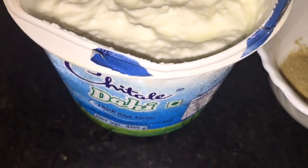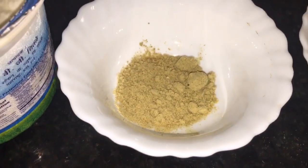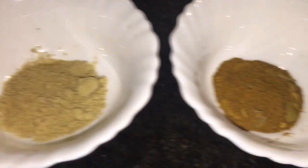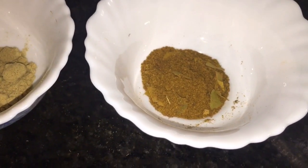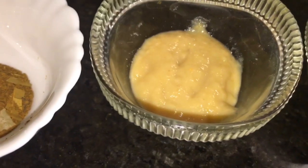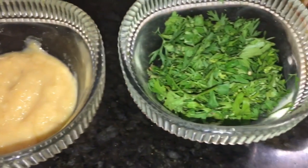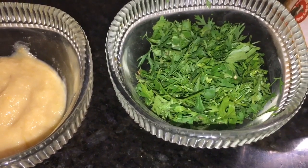This is curd, or yogurt, or dahin. This is aam chur powder, that means dried mango powder. This is garam masala powder. This is ginger garlic paste, adhrak or lasun ke paste. This is chopped coriander leaves.